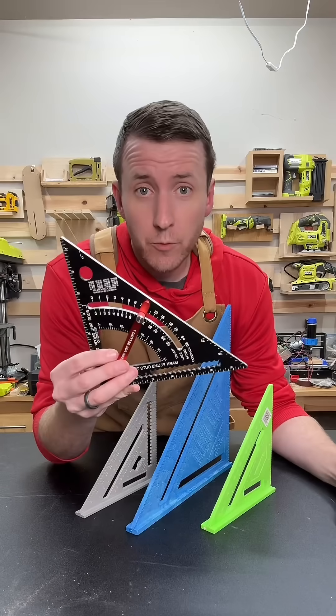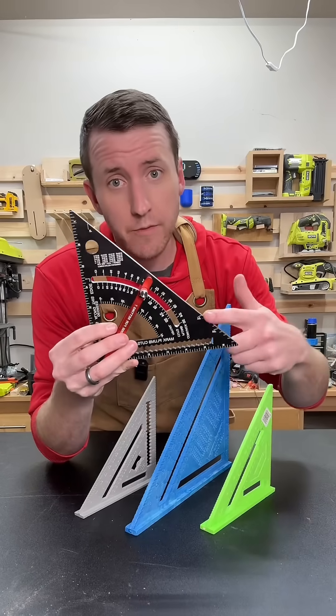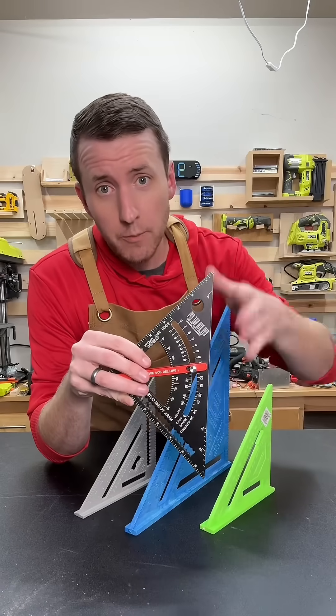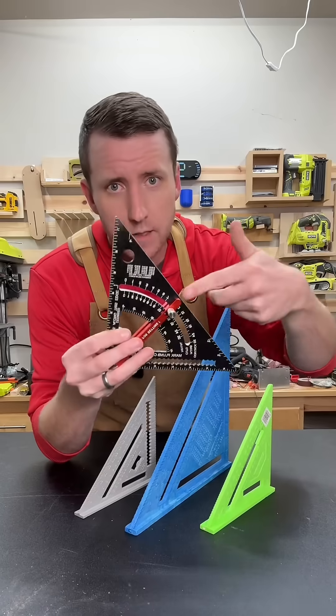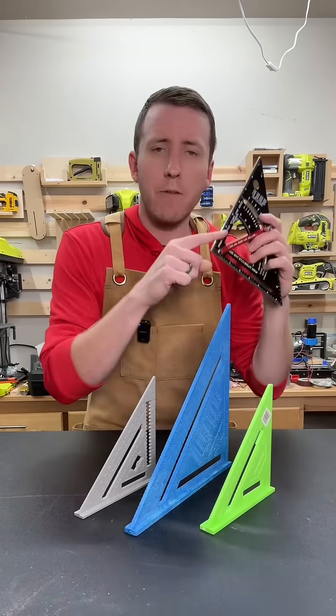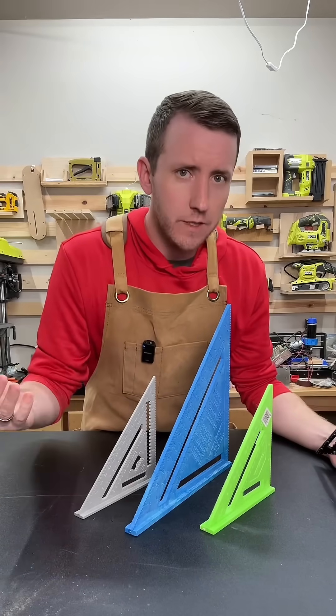Unless you've been in roofing, you've probably never seen one of these, because that's what this is realistically made for. It's for measuring plumb on rafters and then finding seat angles — that's what this is going to be used for. But I have one and I've found a couple uses around the shop, even though I'm not making roofs. I mean, I guess I made a birdhouse once — does that count?